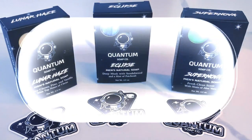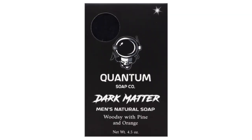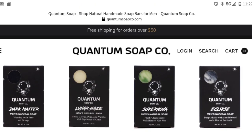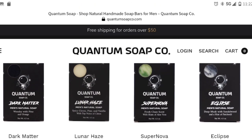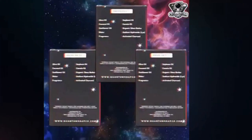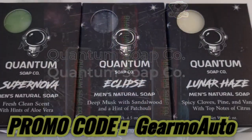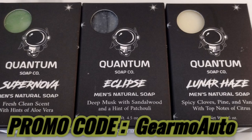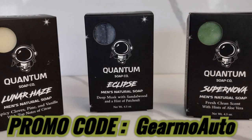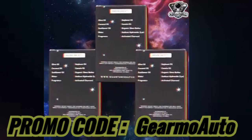I want to tell you about this new soap I've been using by a new company called Quantum Soap. It's a men's soap company — they make multiple different bars of soap with their own ingredients and fragrance. They even have a dark matter bar which is grittier if you're a mechanic with a lot of dirt and oil on your skin. You can reach them at quantumsoapco.com. Free shipping on orders over $50, and these soaps are made in the US with all natural ingredients by hand — no synthetic this or synthetic that. They've hooked us up with a Guillermo Auto promo code, so head over to the website and type in Guillermo Auto at checkout for 10% off. These guys are on Facebook and Instagram — check them out and check the links below.